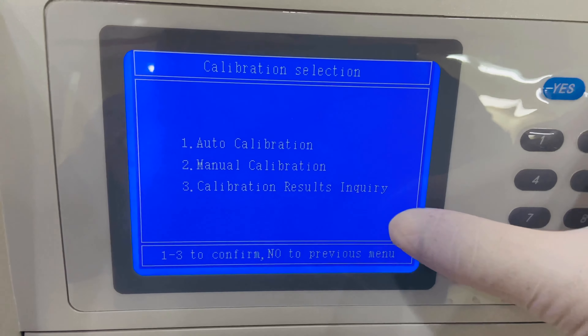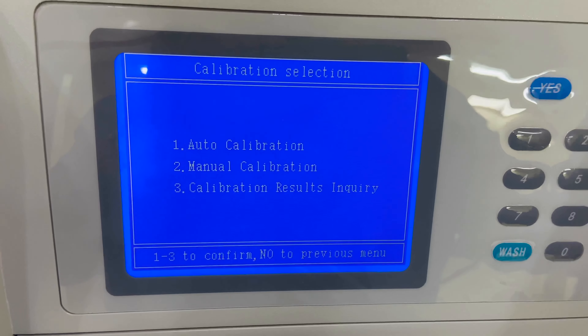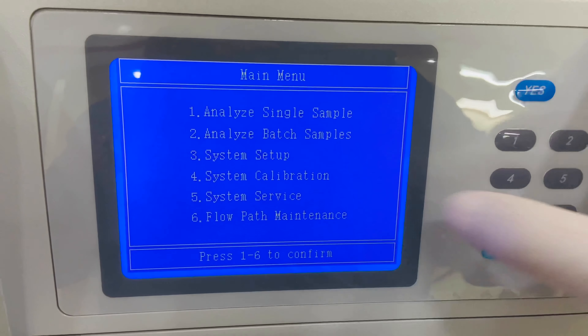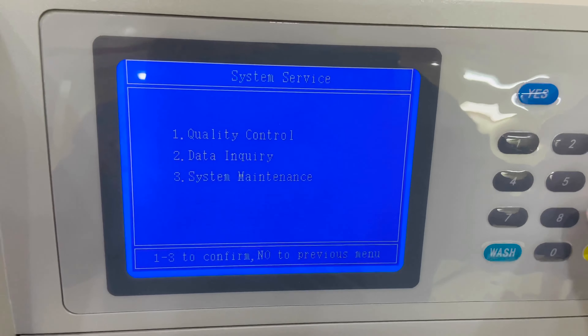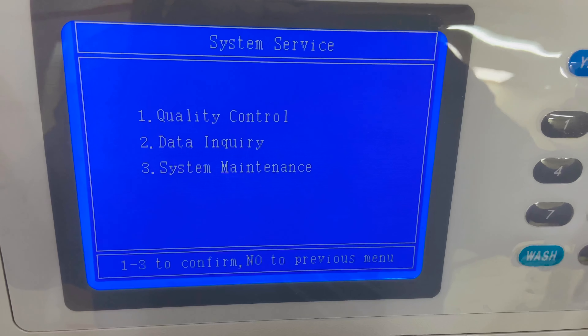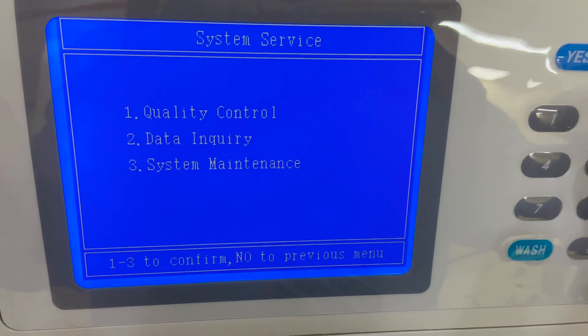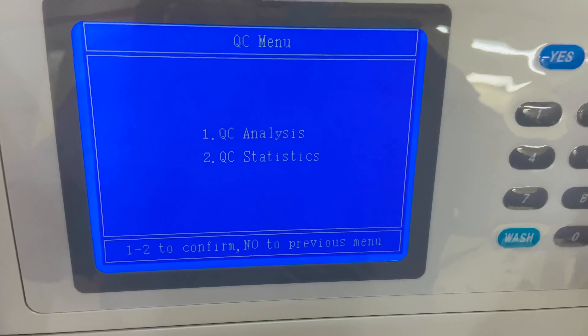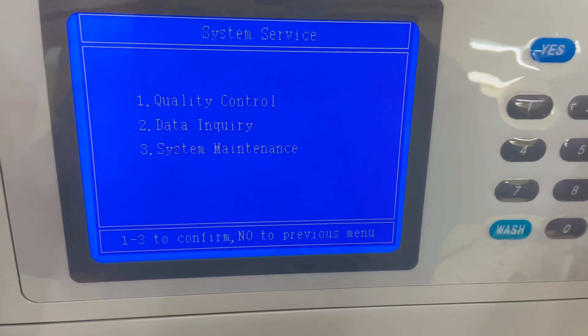Option number three is 'System Setup,' where you can set time, date, print settings, and reagent settings. Option number four is 'System Calibration.' Auto calibration uses the calibrator, while manual calibration lets you adjust the calibration yourself.